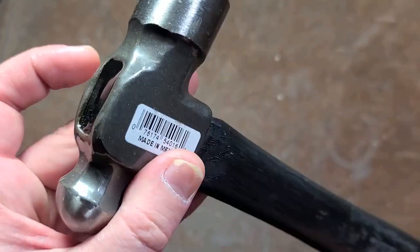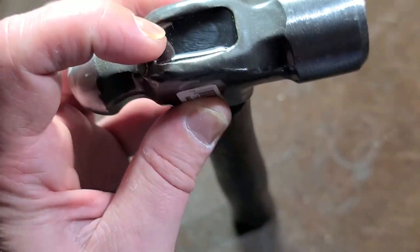It is made in Mexico, not American made. One of the things that is annoying is we can see that they've epoxied the handle in, so they don't do something similar to the older style.